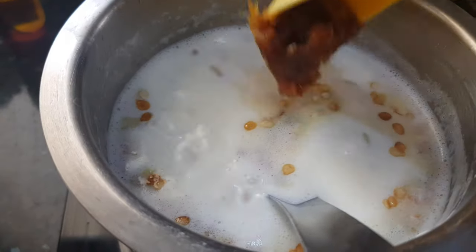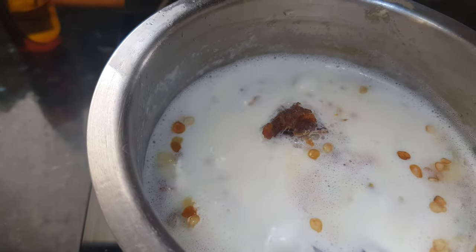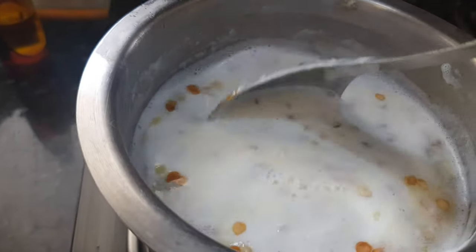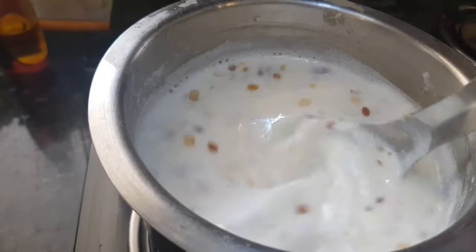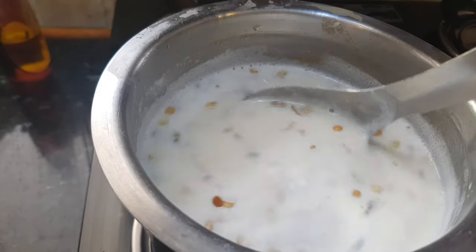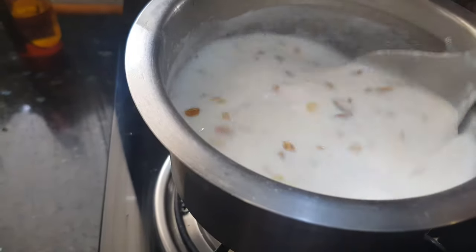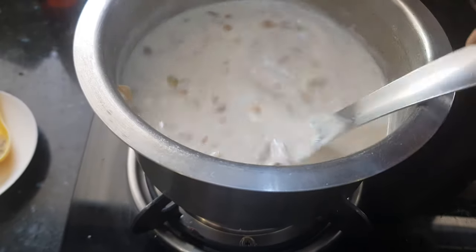We will add the date pieces to this mixture. I have used fresh dates here, so I got a paste of dates. If you use dry dates, you can cut them into pieces and roast them along with the other dry fruits before adding to the Sheer Kurma. Now mix the date paste well with the Sheer Kurma.